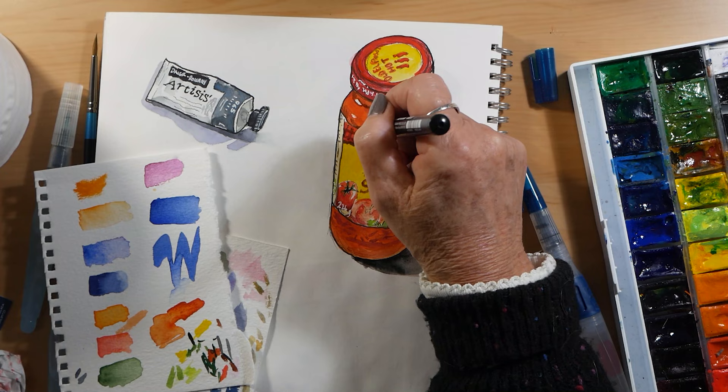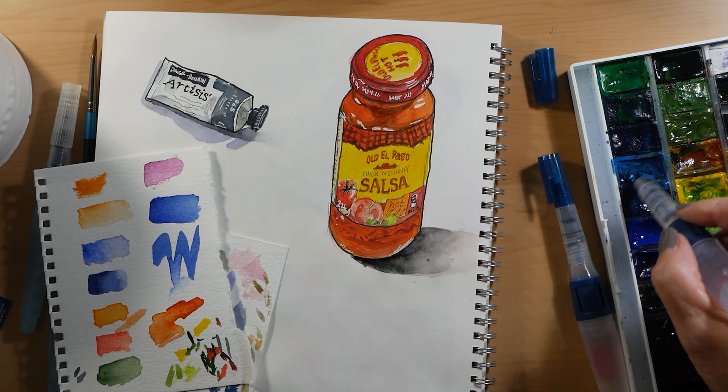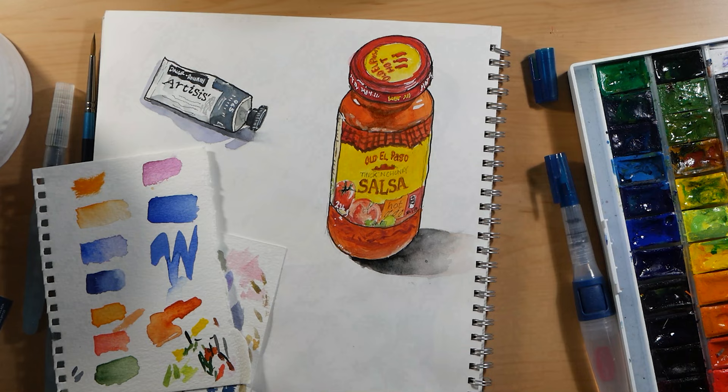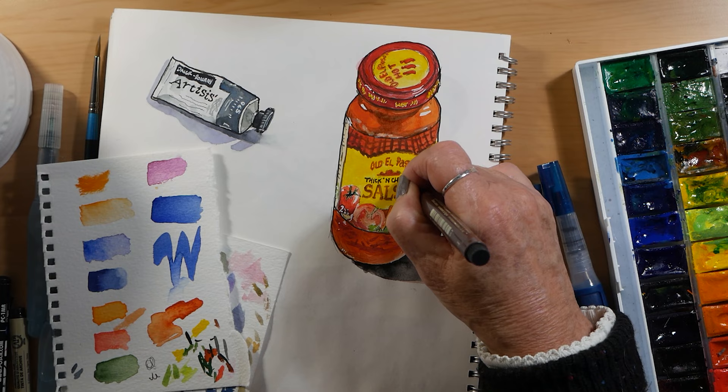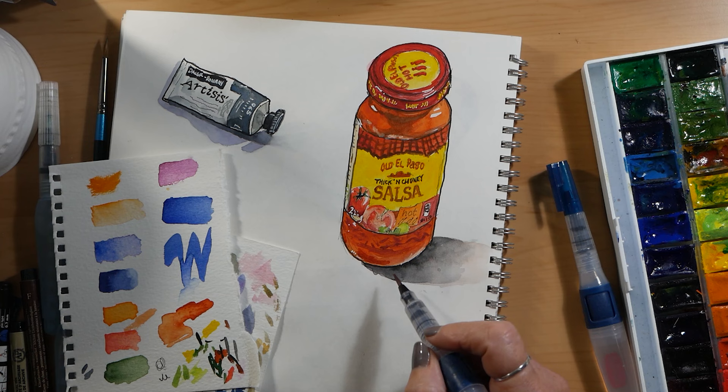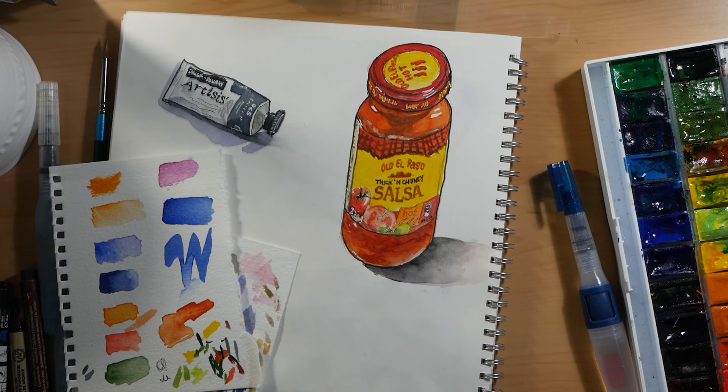Coming back in with a Posca pen. Here I'm doing in white the writing that is around the rim of the lid. That was actually yellow, so I'm going to show you how you can go over the top of the white Posca pen and add colour to it. You have to be careful because they are water soluble so you can disrupt the white pigment, and you can also lighten some of the whites that you've put in so they're not quite so bright.